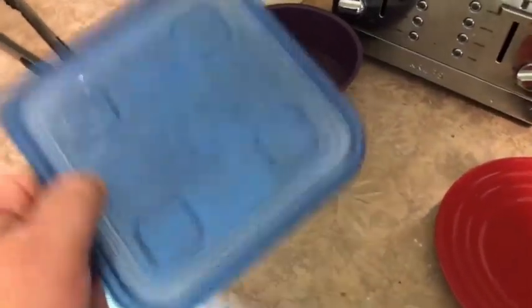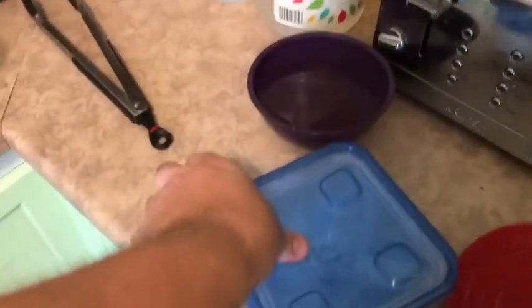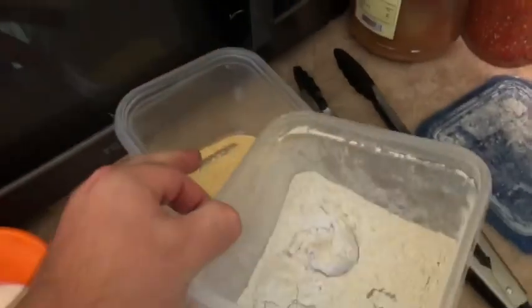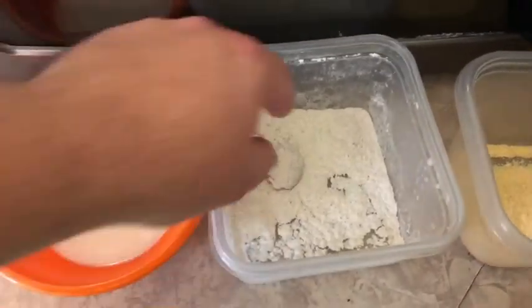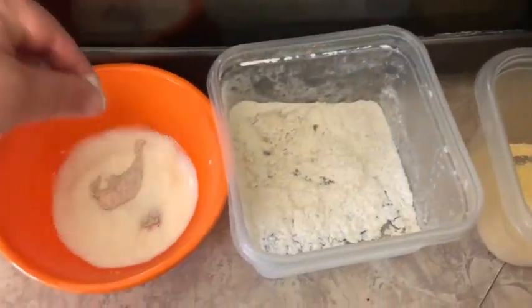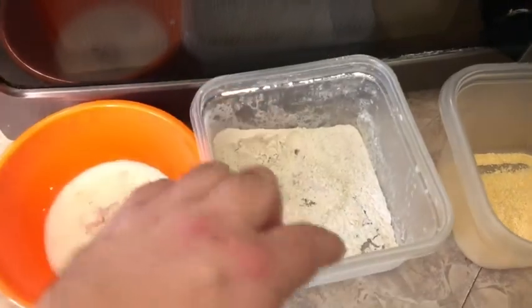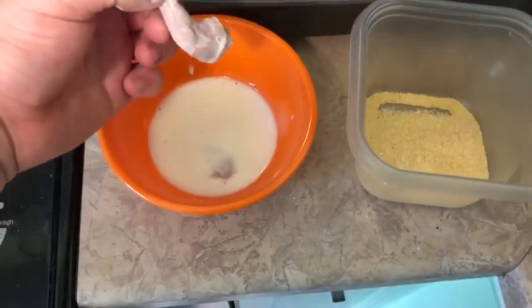I capped it all — now I just shake it in the flour. Now into the milk. Move the cornmeal mix over. The oil is pretty hot so I'll fry that up — this is quicker. Take that, the milk sticks to it good.